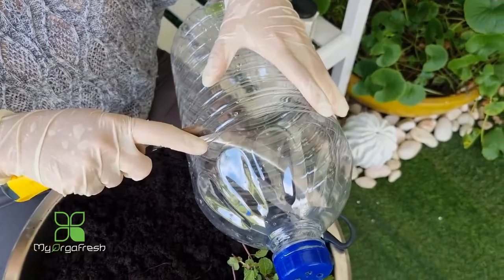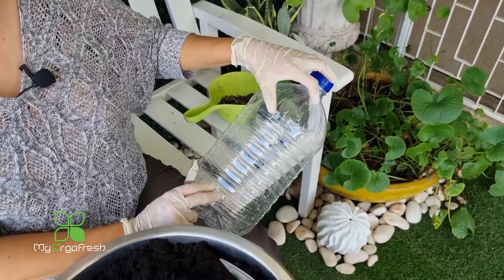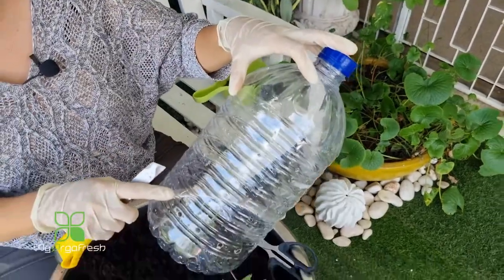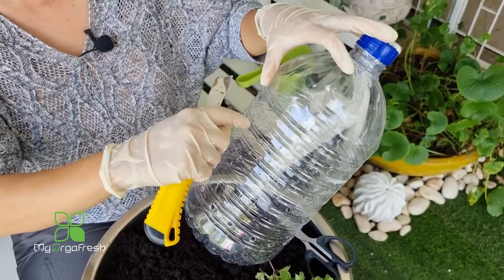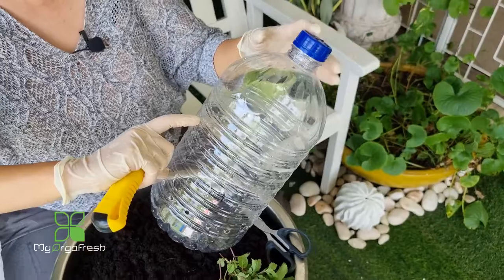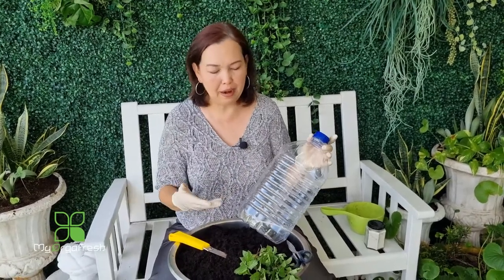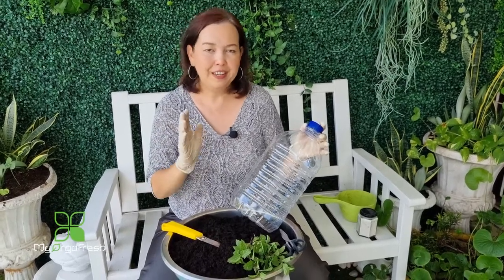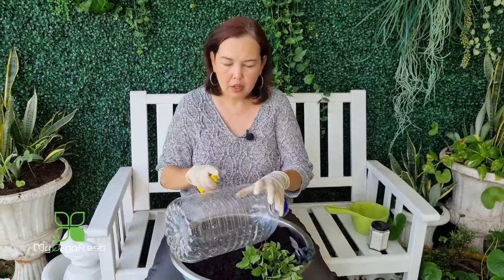The cut height determines the water level below and how much soil goes above. If you're growing something short like mint or saw mint, you can cut a little lower — it will be fine. Certain herbs don't need a lot of deep soil or fertilizer. Simple things like spring onion don't need deep soil, so don't over-supply more than what's needed.